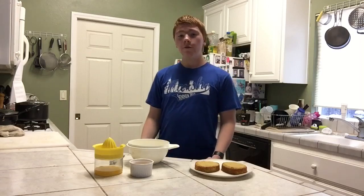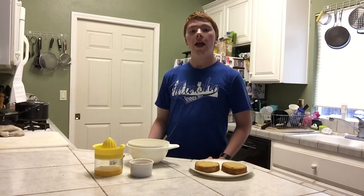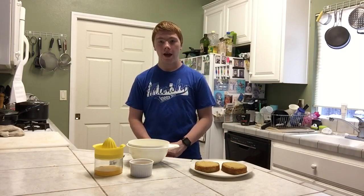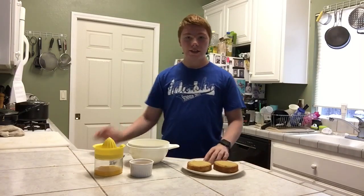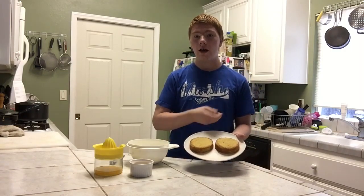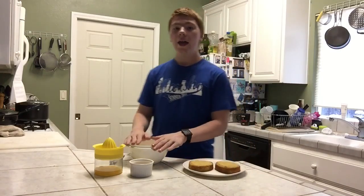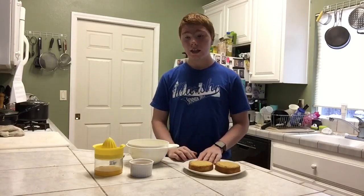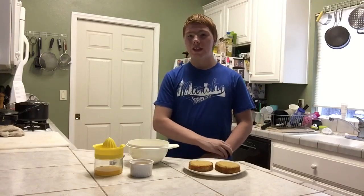My cakes baked for exactly 20 minutes. I took them out of the oven and let them sit in the pan for about 10 minutes, then took them out and let them cool on a wire rack for about an hour. I used a serrated knife to cut off the little dome part of each cake to make them nice and flat.